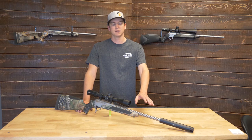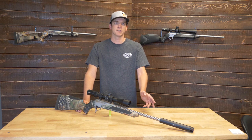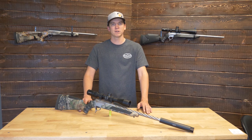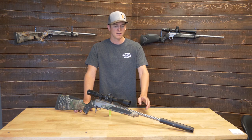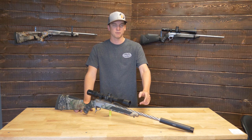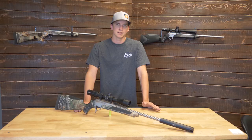As far as the muzzle end, we have this one threaded 5/8-24, and that's what we'd suggest doing with your rifle. It's kind of on the borderline whether you need a muzzle brake — if you're a smaller frame shooter or have youth shooters, we'd probably suggest a brake. Threading is always a great idea regardless — you can add a brake later or throw a silencer on there to keep it quiet while hunting.